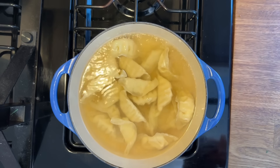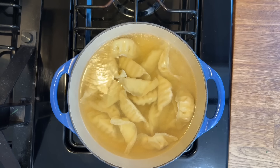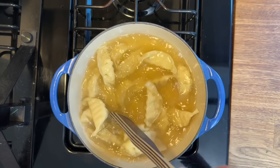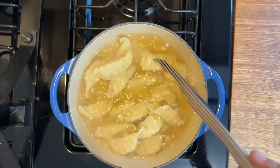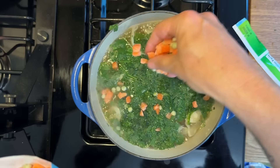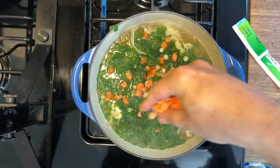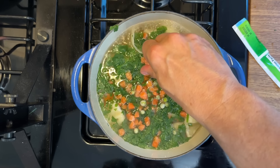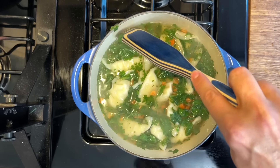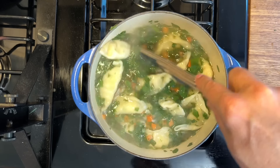Put your chicken broth in your pan and bring that up to a boil, then add your pot stickers — I used two bags. I love soup; I eat it all year round. After this comes up to a boil, stir just a little bit so the pot stickers don't stick. Then add a couple handfuls of spinach and the peas and carrots mix — it was honestly more carrots than peas. Stir everything up and bring it back to a simmer.